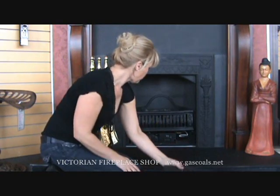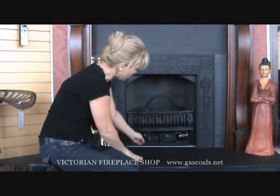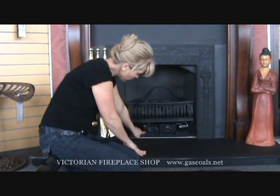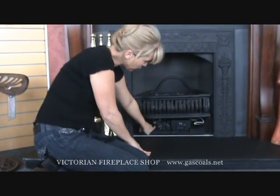Next, you're going to remove your ash cover, which is going to show your controls. You have your on-off button, and you also have your manual flame adjustment.